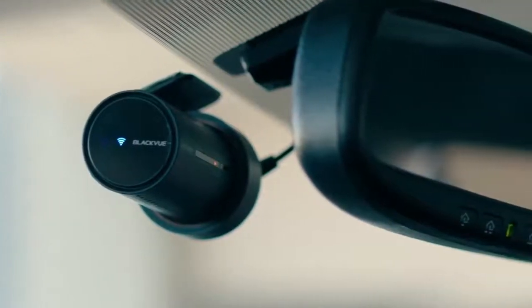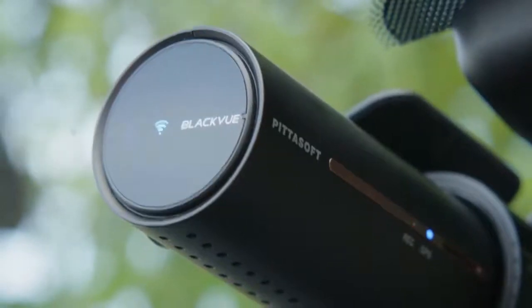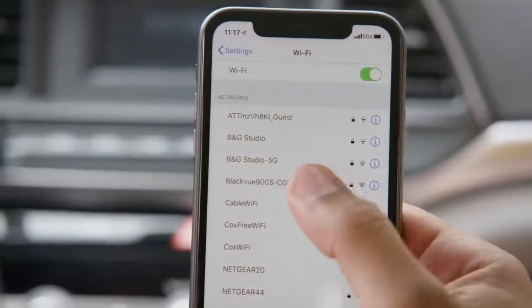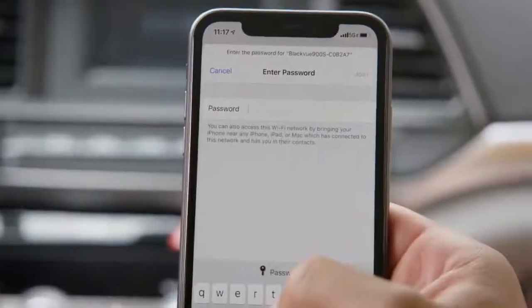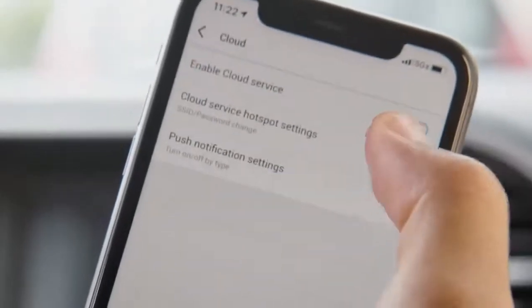Next, connect your dashcam over Wi-Fi by making sure the power is on and Wi-Fi is active. On your phone, go to the Wi-Fi settings and connect to your dashcam. Now you can go to the BlackVue app's Wi-Fi menu to configure how the dashcam will connect to the cloud.